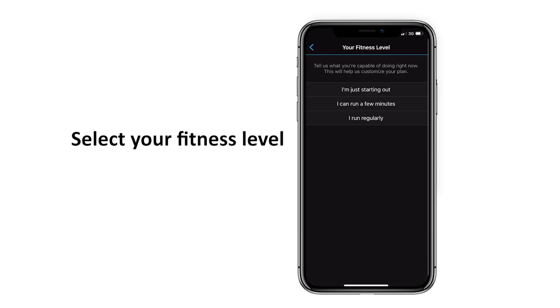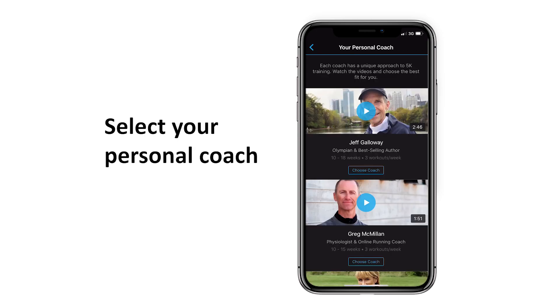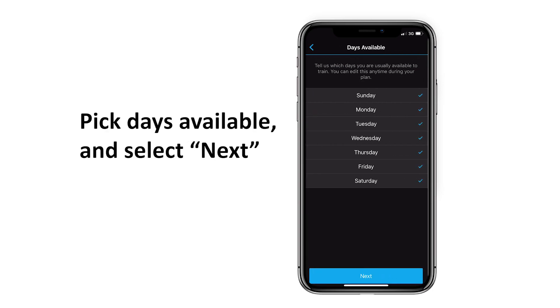Select your fitness level. Select your 5K goal. Select your personal coach and choose a coach. Pick dates available and select Next.